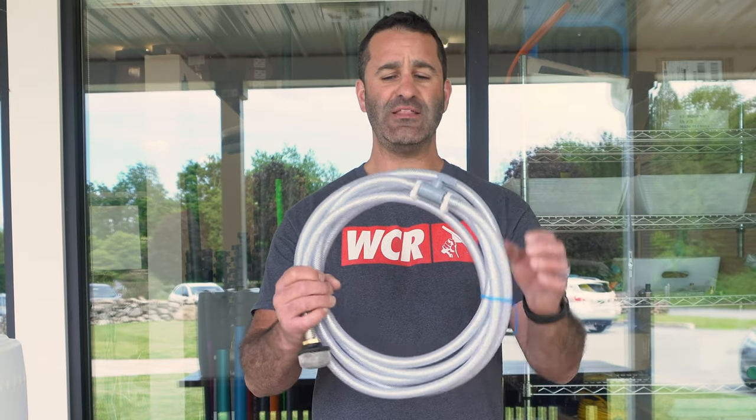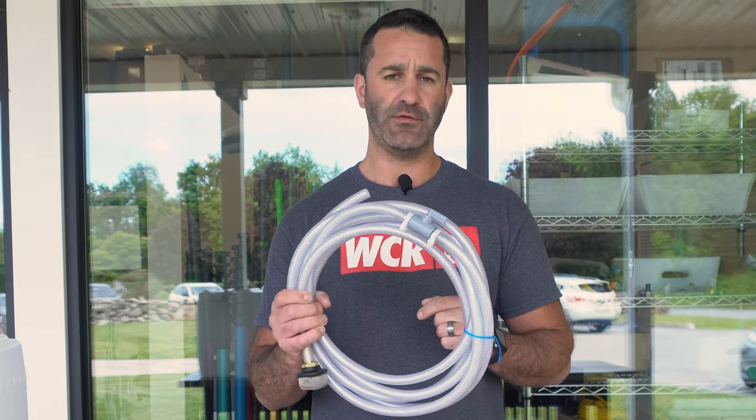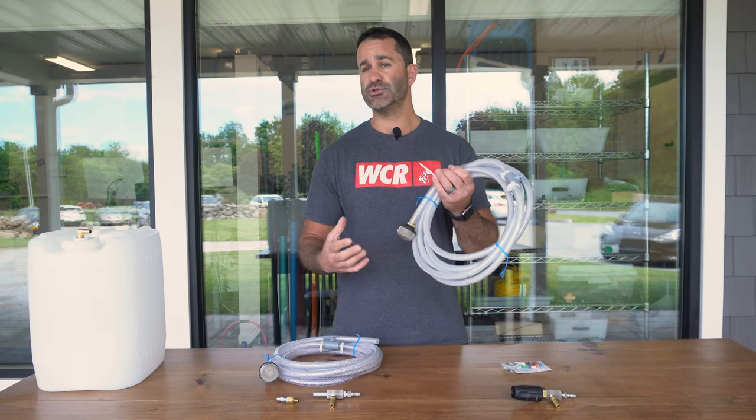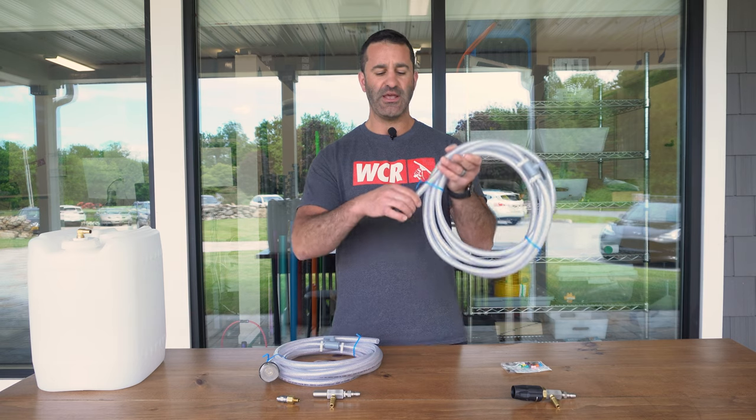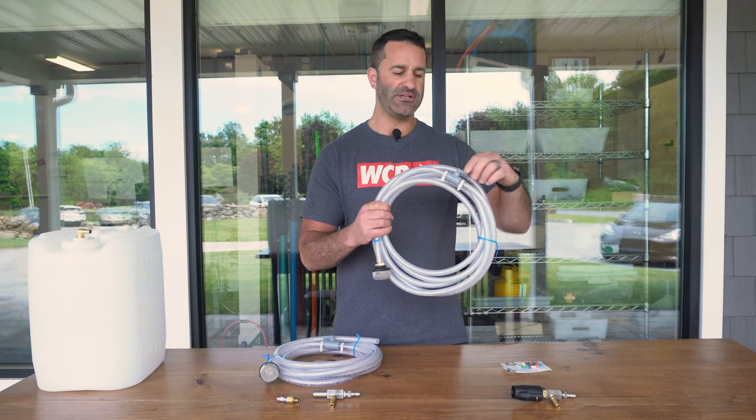When you buy an X-Jet, whether an M5 or an original, you will get this braided hose with a screen and a shutoff valve built into it. You can mix your solution in a pail or a bucket and simply put this hose in there. It'll make sure that nothing gets sucked up into the unit and clogs it.